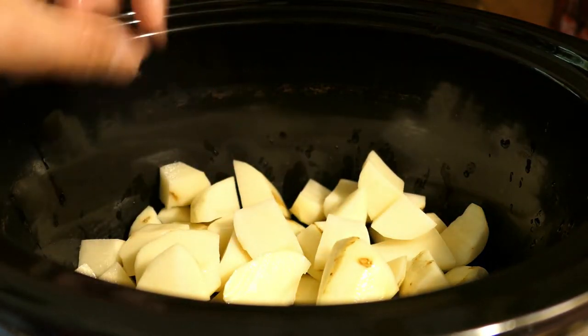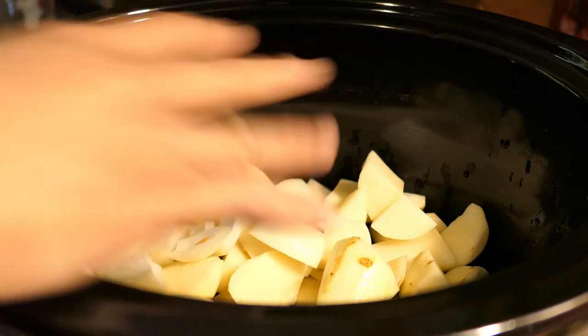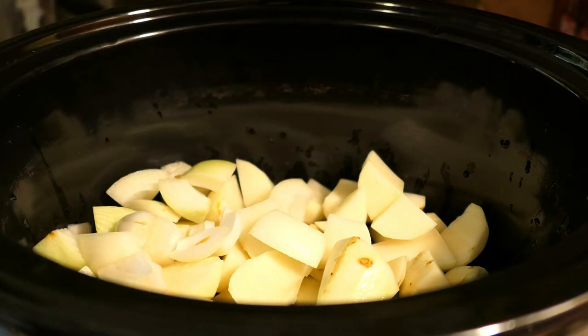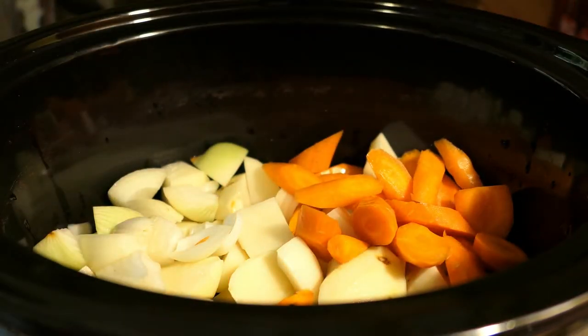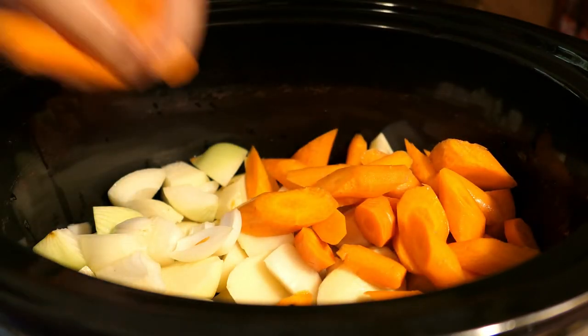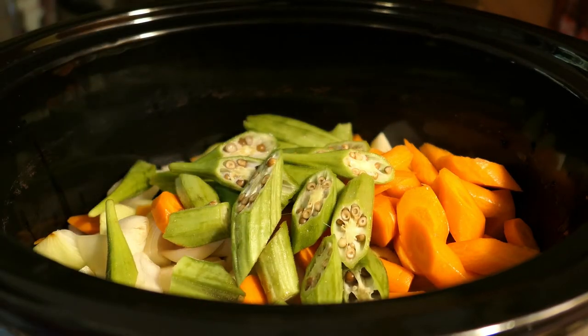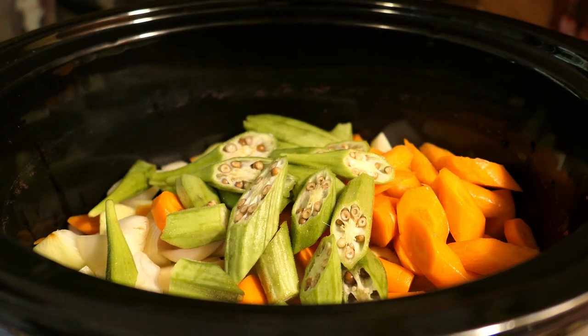Now we're going to add the okra, carrots, and onions. With the crockpot you can add any vegetable that you want, but these are the vegetables I have in our refrigerator. So instead of going to the store I just decided to put carrots, okra, and potatoes.